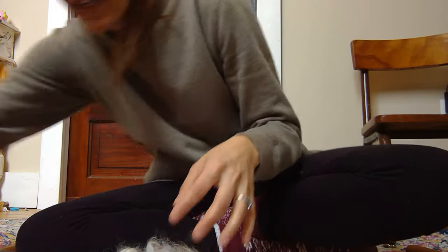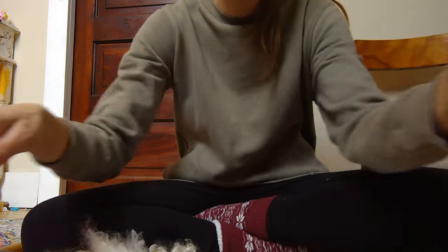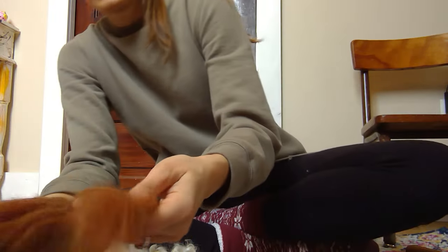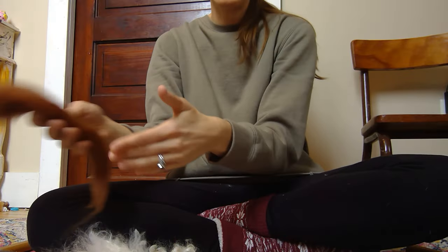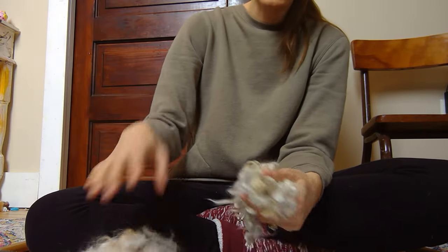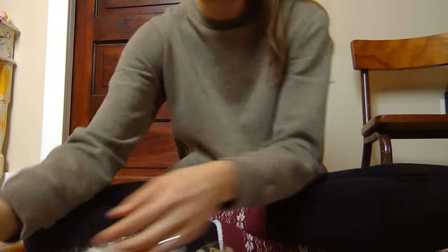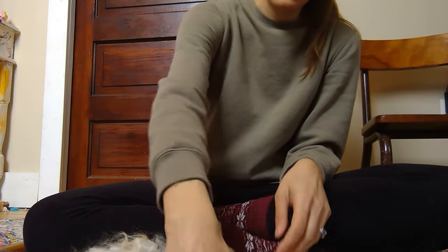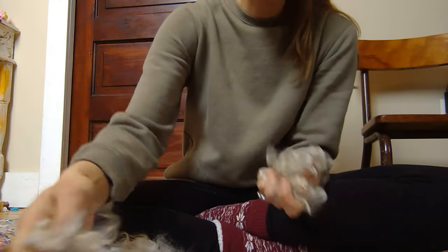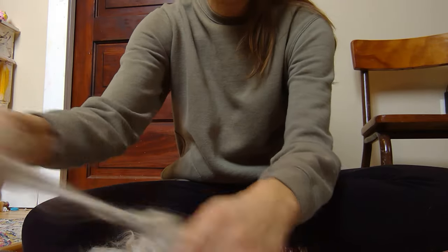All right, so we've got that divided into our sections. So now we have three different fibers, and we want to take these fibers — as long as we have it divided out into singular ounce sections, these are all sections of one ounce — we're then going to divide this a little bit more into four different sections.